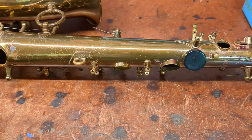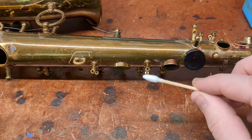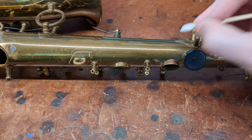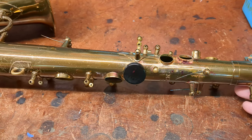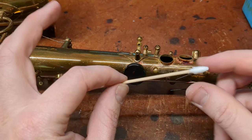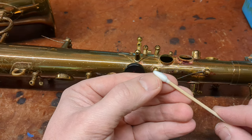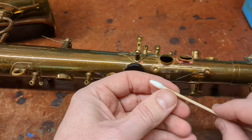This stuff is actually coming off really well just with naphtha and a q-tip, but it takes a ton of rubbing — like five minutes per spot. Something you can do to make this kind of thing go faster — I'll sometimes put polishing compound on this to get into corners and stuff.